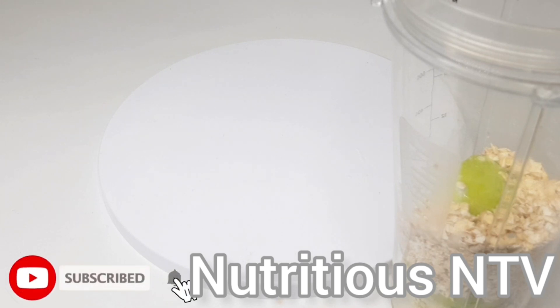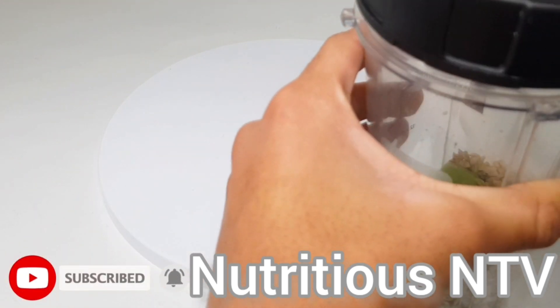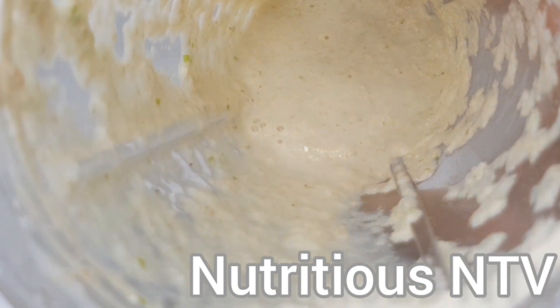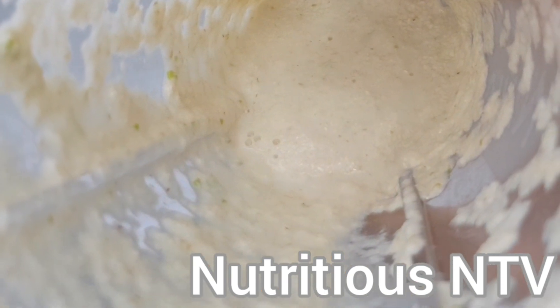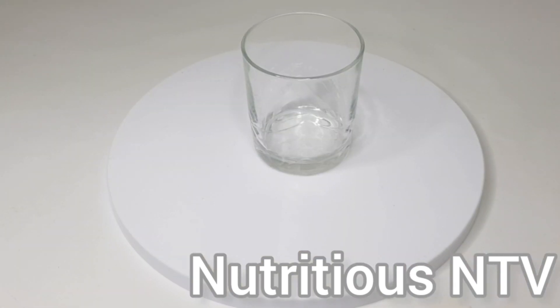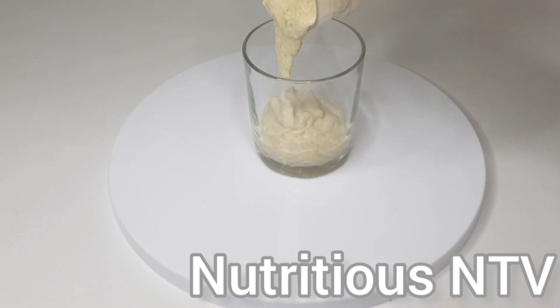I'm now going to cover and blend for 30 to 40 seconds. Okay guys, my apple and oats smoothie for weight loss is now ready to be served. I'm going to be serving it into this nice fine cup.